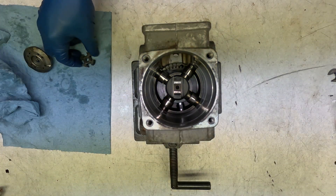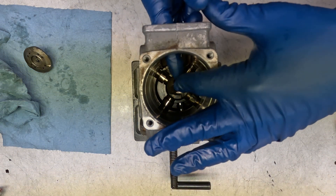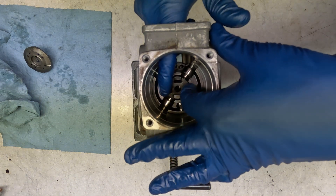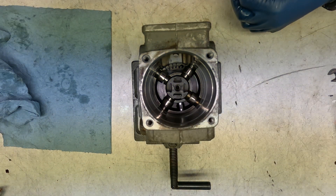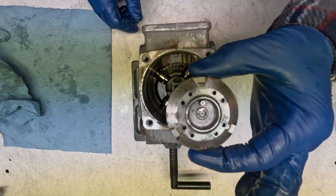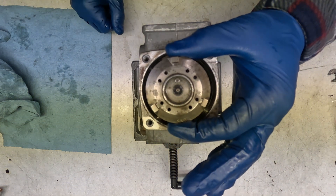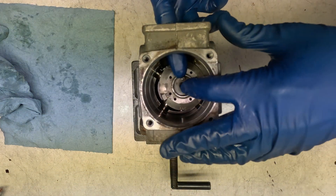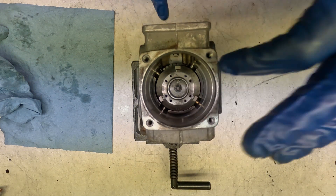Now we're putting in our coupler and cam plate — both of these are from the TDI. No spring needed for this one. Stop you right here — this is somewhere where you can mess things up. You've got to make sure your cam plate is pointed with this little lock pin matching where it is on the main shaft. I double checked and made sure it's pointed upwards on the pump. Otherwise you can get this thing 180 degrees out.